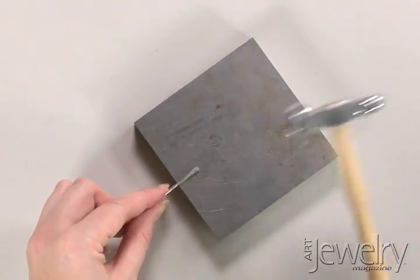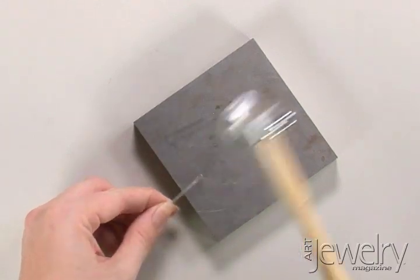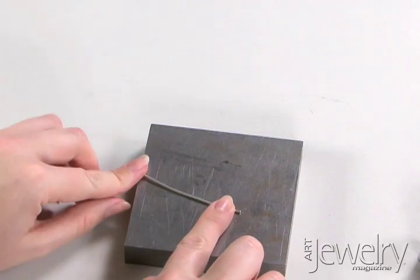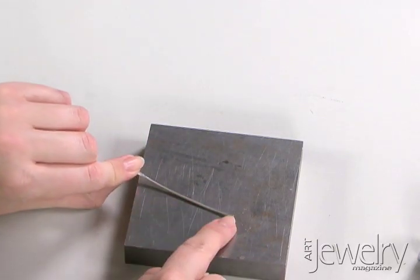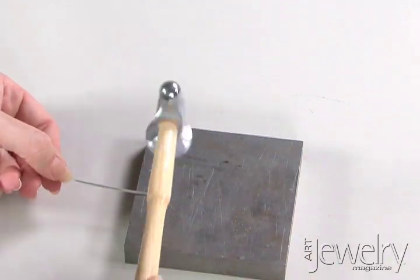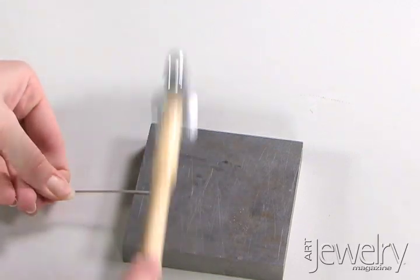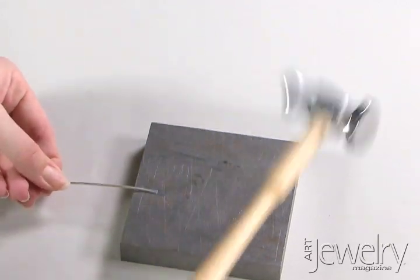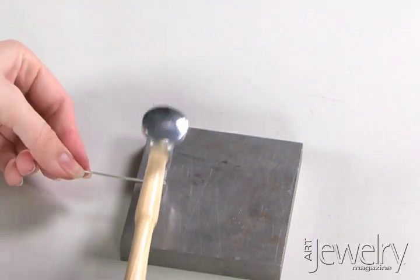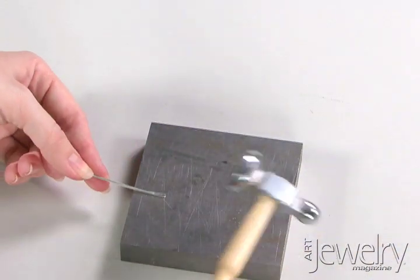I'll hit both sides again with this to smooth out the hammer marks. I'll do the same on the other end, and I want the flat ends to both be parallel to each other. So I'm going to hold the flat end in my hand and make another one on the other end. All those hammer marks are in there so I'm going to smooth those out with the flat plane.